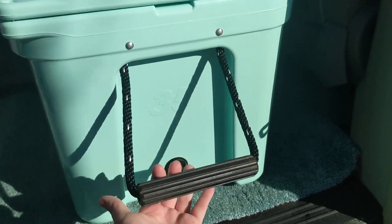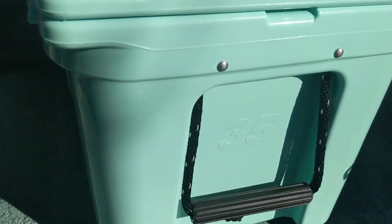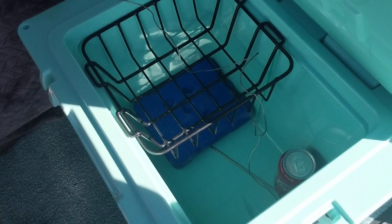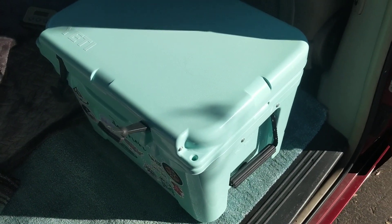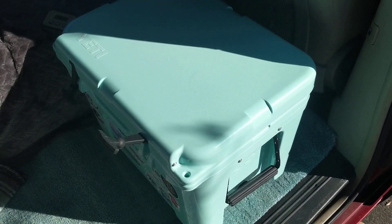Here's a better view of the handles — this handle and then this handle as well. And here's another view of the inside of the Yeti. I didn't want something else taking up electricity, and that's why I decided to try a Yeti rather than a refrigerator.